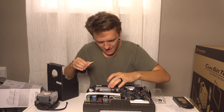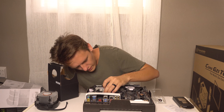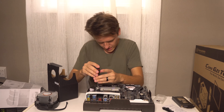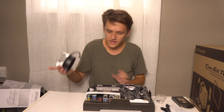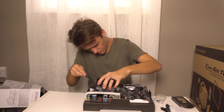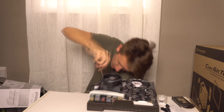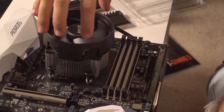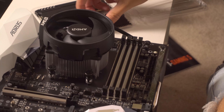First, pop this up and put the processor in. There's a little marking on the corner of it that lines up with another marking on the board. Got it. Now I'm working on getting the processor fan mounted on top. There we go — we have the processor and the CPU cooling unit right on top of the processor, all screwed in good and tight.